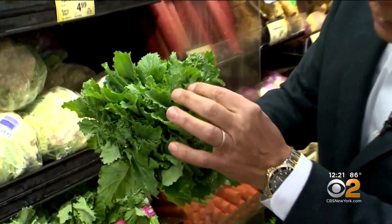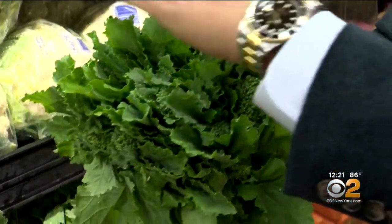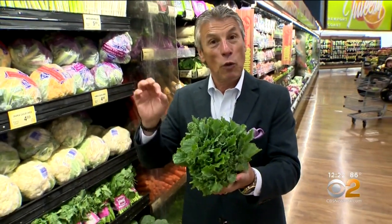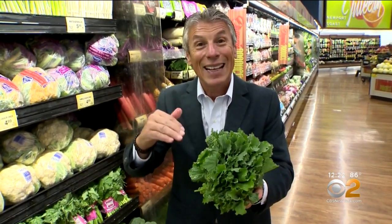Selection and storage is very important with broccoli rabe. When you buy it, the little florets right here should be nice and green, without any yellowing whatsoever. The whole bunch should be nice and green, and it's got to feel nice and fresh. When you bring it home, simply store it in the refrigerator right away. It doesn't last that long — buy it and enjoy it within three or four days.